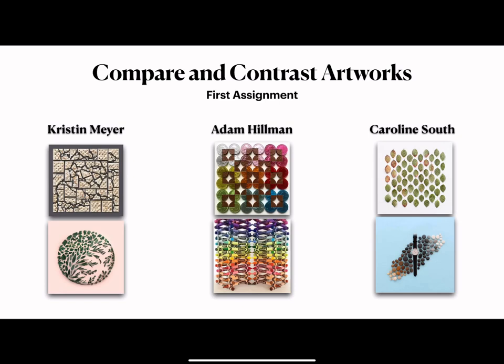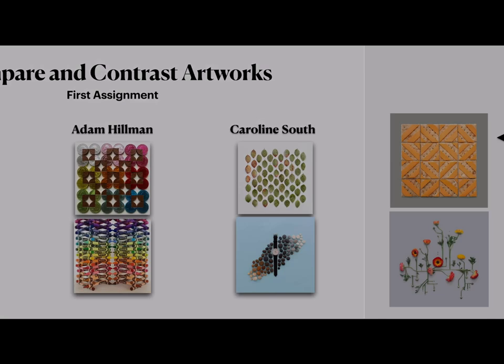For your first assignment, you're going to compare and contrast various artworks by three different artists. In addition to Adam Hillman, look at Kristen Meyer and Caroline Stout's work. Kristen Meyer is an amazing artist and designer who makes mind-bending geometric arrangements of everything from pennies to flowers to crackers, and she is one of Hillman's biggest inspirations. Caroline Stout is a British artist who creates beautifully balanced works with jewelry, makeup, food and drink, and various products like shoes, photos, envelopes, flowers, and purses, with color being the main focus of her work.